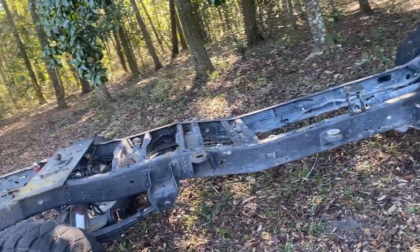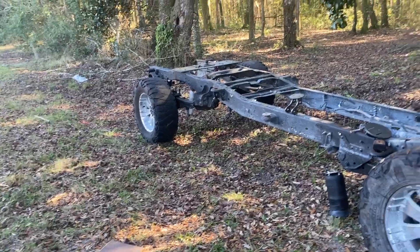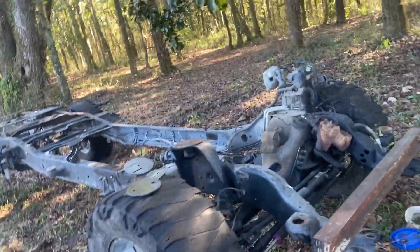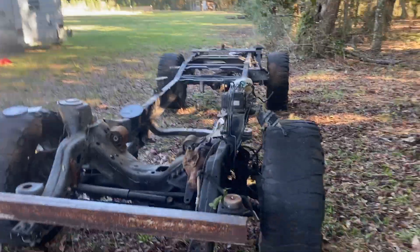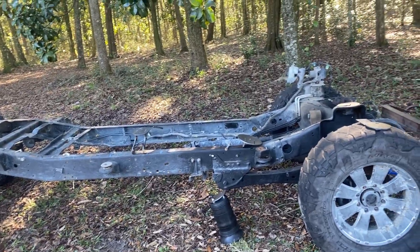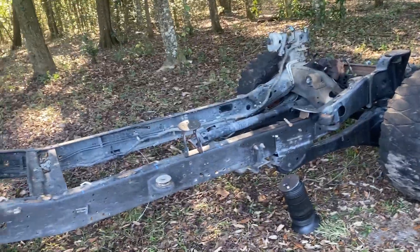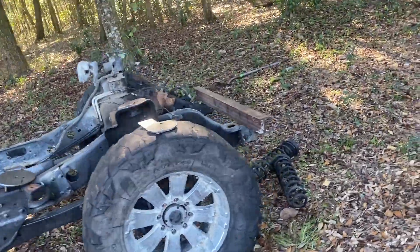I'm back with another update on the crew cab build. This is all that's left of the parts truck. I ended up parting out the 2011 F250 — I kept the frame, sold the cab, motor, transmission, and transfer case, and pretty much almost tripled my money for what I had in it.